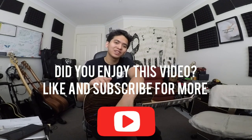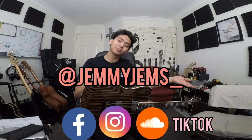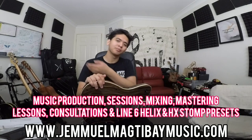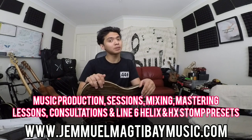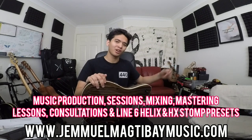If you like this video and this vlog, be sure to like and subscribe, and follow me on social media at jemmyjams underscore. I hope to communicate with you guys soon — check out my website for all my music production stuff and my Line 6 Helix presets at www.jemmyjamsubaymusic.com. Alright, peace out.